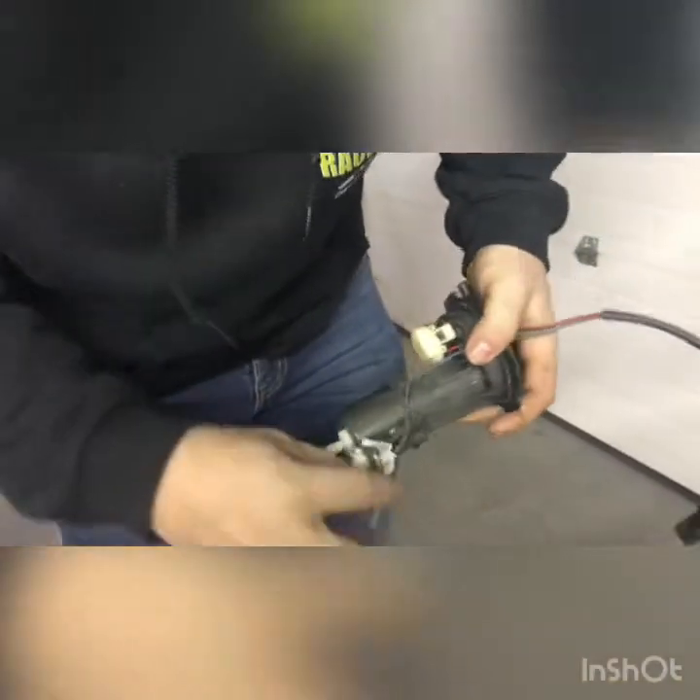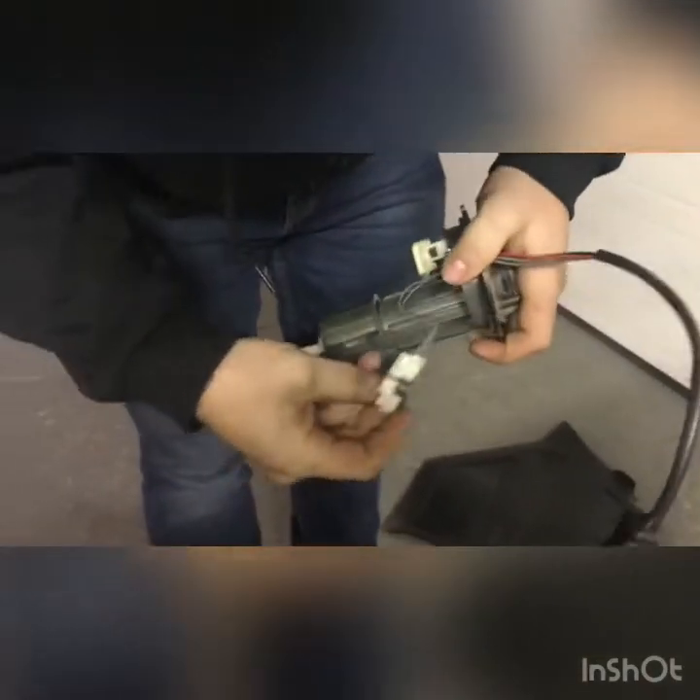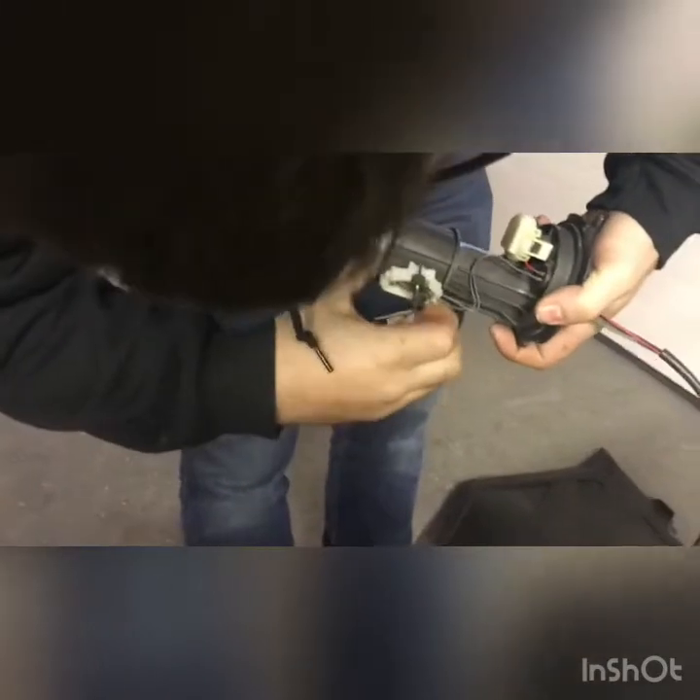You take this - the float, which tells you how much fuel you have - and set it in here. There are little notches right here and right there. Set it in there and push it down until it snaps into place. Now it's ready. Get this piece right here and it goes on there like that.